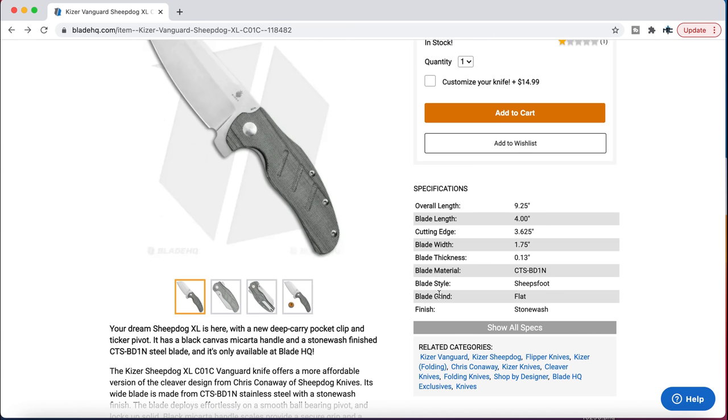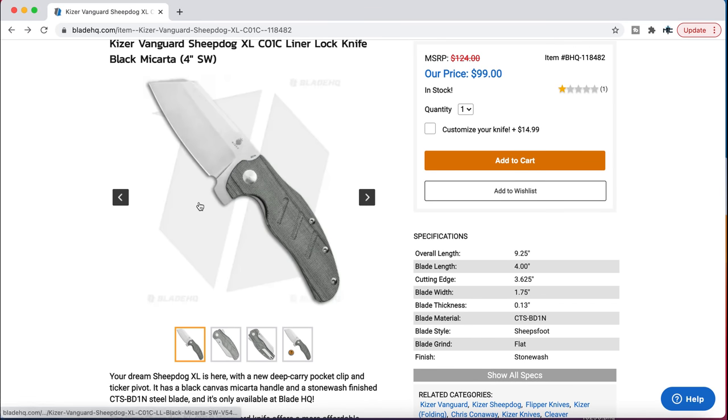These are CTS BD1N — I was wrong about the 154CM. But yeah, different shades of micarta and this big cleaver sheep's foot blade. These are super cool.